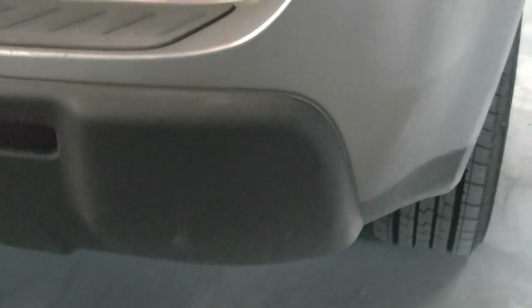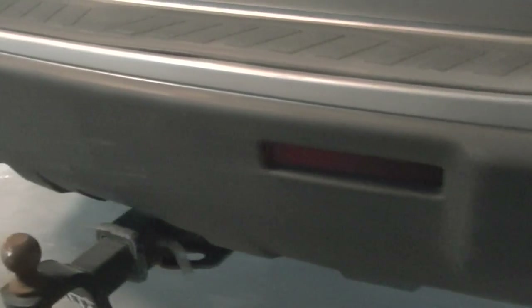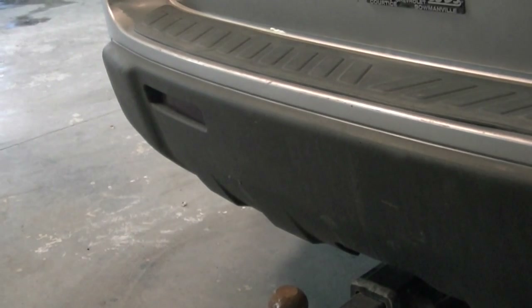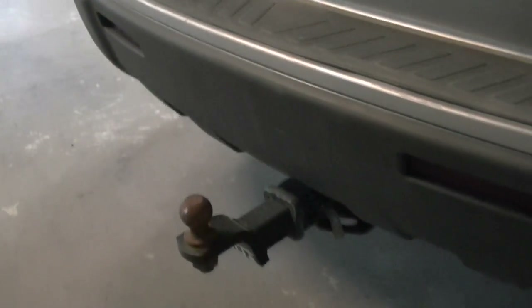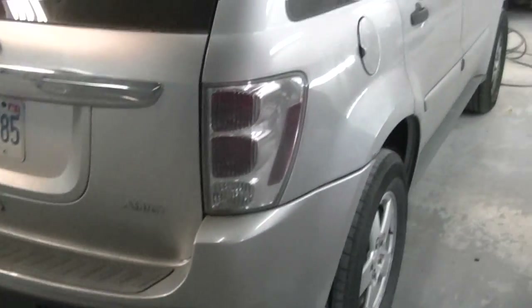I've done some other matte colors - you can check out some other videos that might be more useful when you're trying to pick a matte clear. But this is what we ended up with - it'll go a little more dull as it dries. Here is what we're trying to match on the original back bumper. You can see it's an older vehicle so it's dulled down quite a bit, but we got a good color match and a good texture match - I'm very happy with it. That's going to be it for this time, guys, thanks as always for watching, don't forget to subscribe.